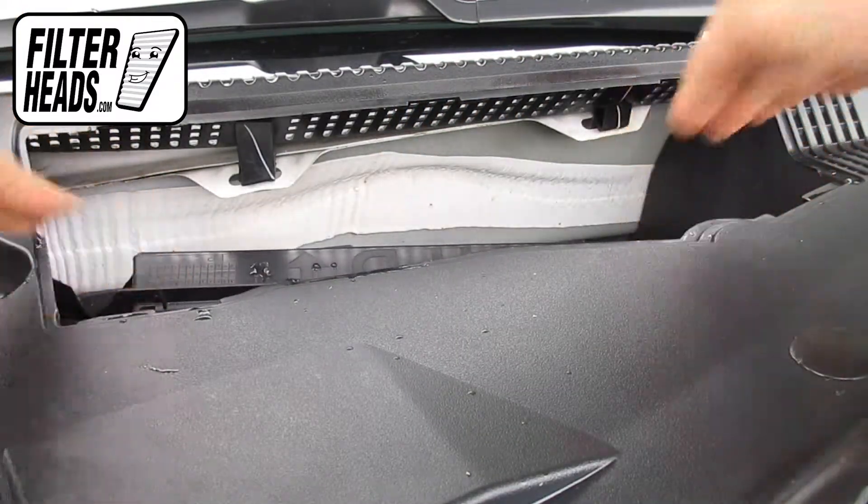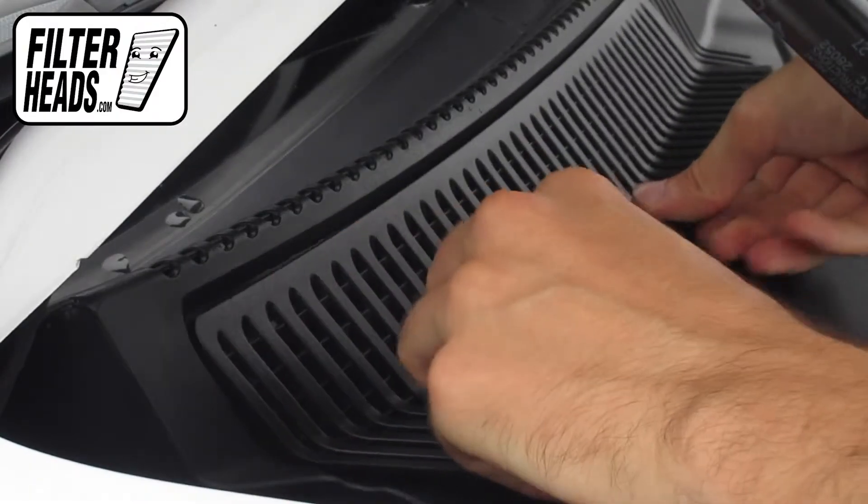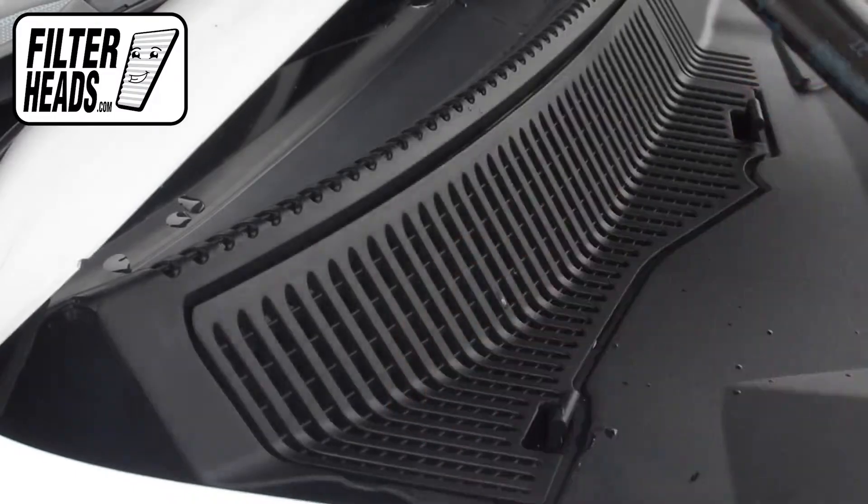Reinstall the housing panel. Reinstall the panel. Close the hood.